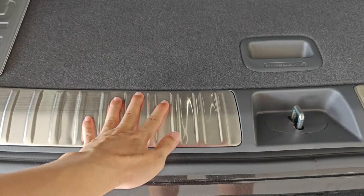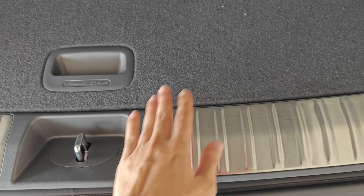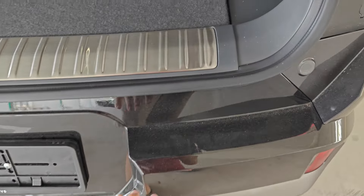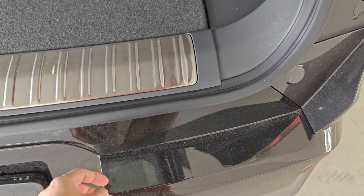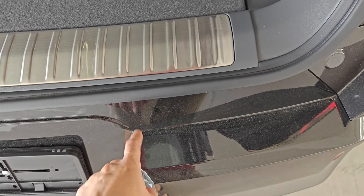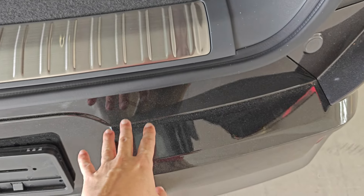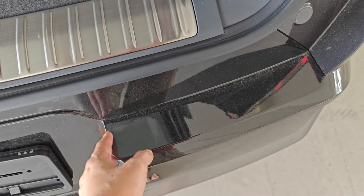They do give you a metal scuff plate so it doesn't scratch the plastic easily, but I recommend doing PPF on this part as well — I've seen the demo car and it had a lot of scratches there already, so PPF is a good idea to protect it.